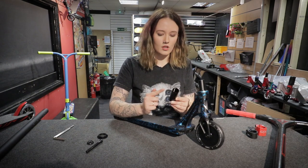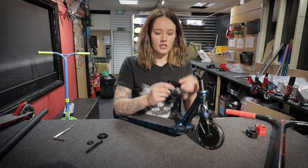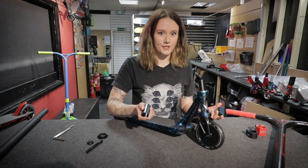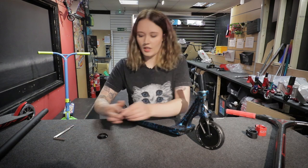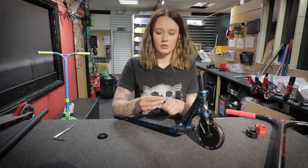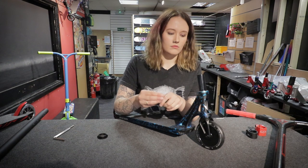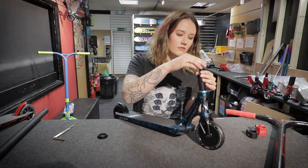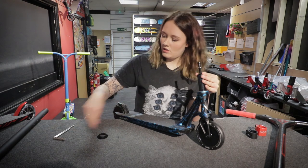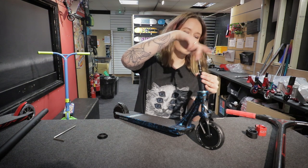Then the shim — some shims will be lipped up, and you want that lipped bit facing upwards, not downwards. Pop that in, and then you've got your compression bolt and compression cap. The bolt generally goes in there, sits on the top, and then you want to do that up as tight as possible.